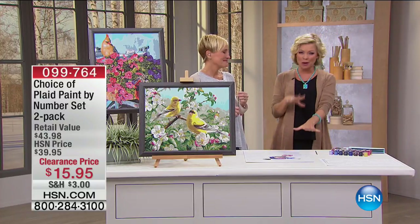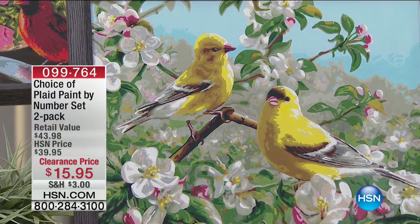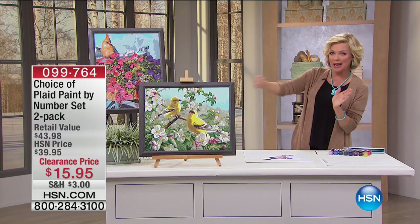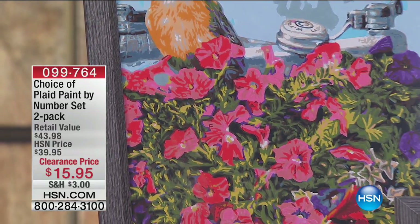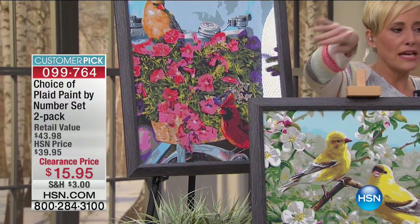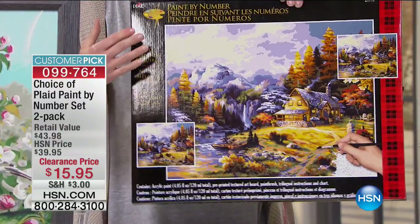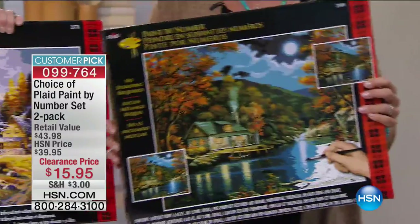This reminds me of Colorama, which has become a huge adult phenomenon, but this is so much more intricate and more forgiving. You can choose floral, cottages, or birds. It's a two-pack set — you get the portrait and the panoramic. Each of the three sets has two complete scenes: a landscape and a portrait image. The birds set features gold finches and spring. This is cottages — two lovely lakeside cottages.